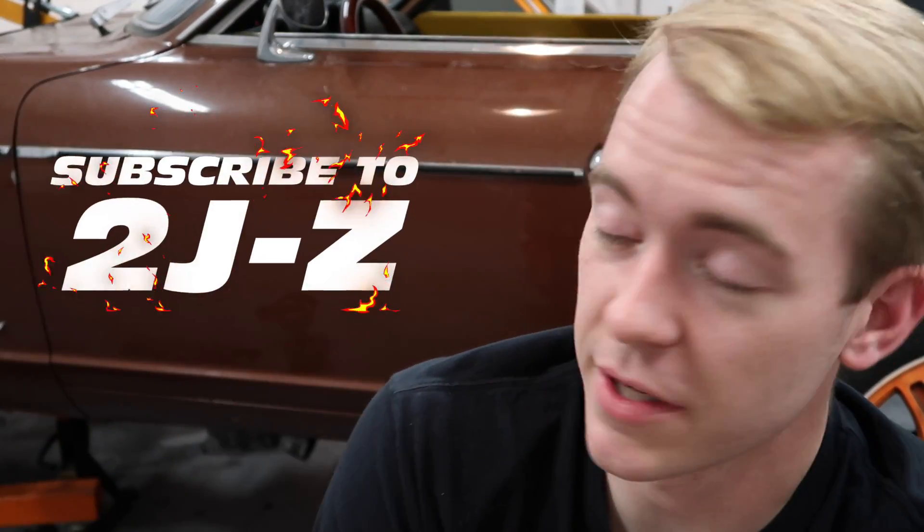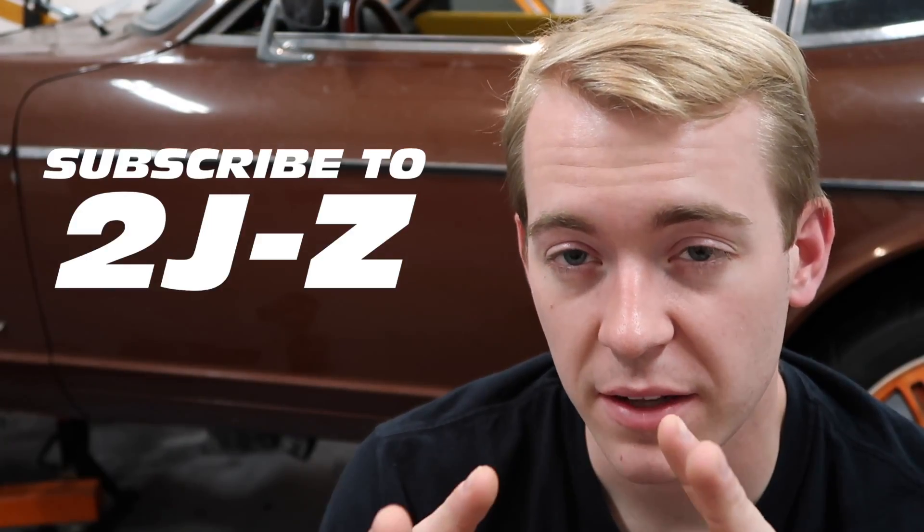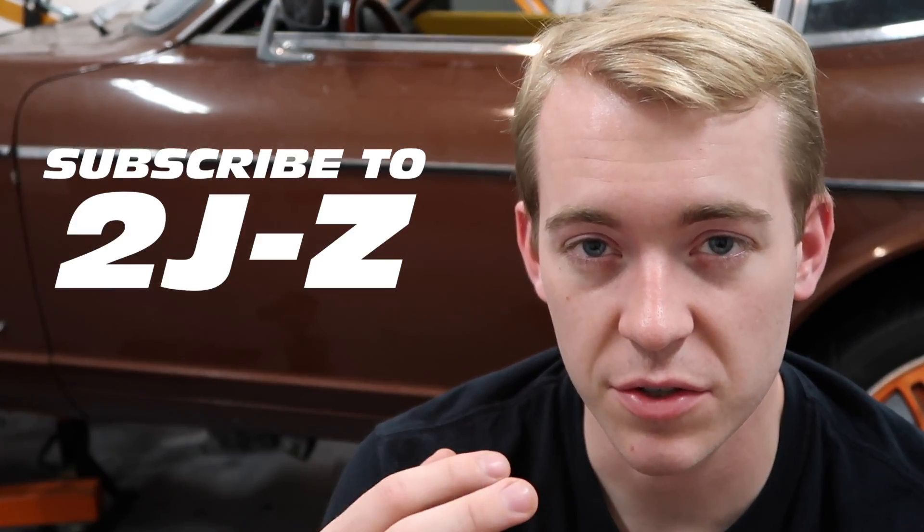Welcome back to 2JZ, another update episode. Today we are finally tackling these engine and transmission mounts.